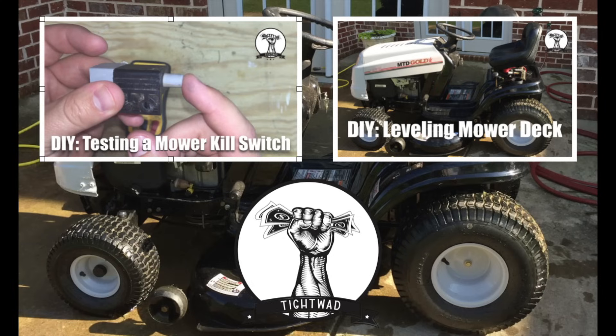If you found this video helpful, subscribe and give me a thumbs up. You can click the picture in the top left to see how to test the kill switches on a mower, or click the picture in the top right to see a video showing how to level the deck on your mower. Use the comment section below if you have any questions.